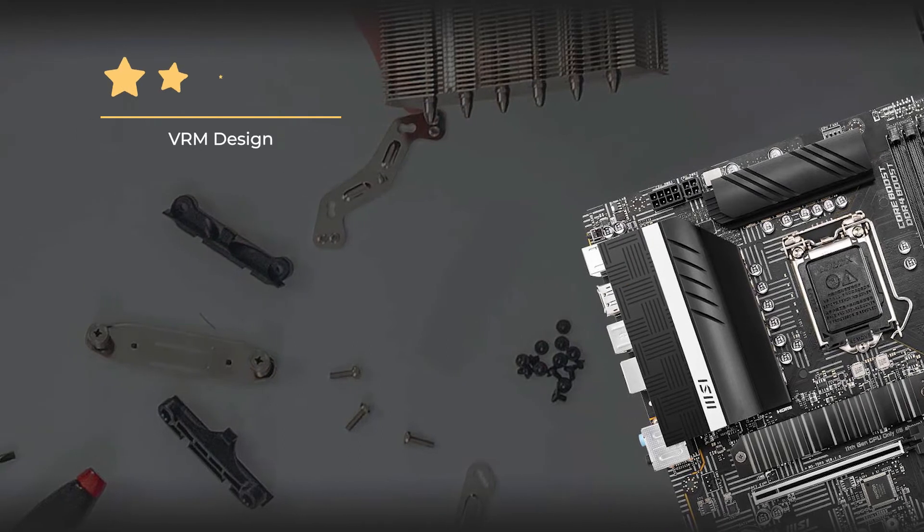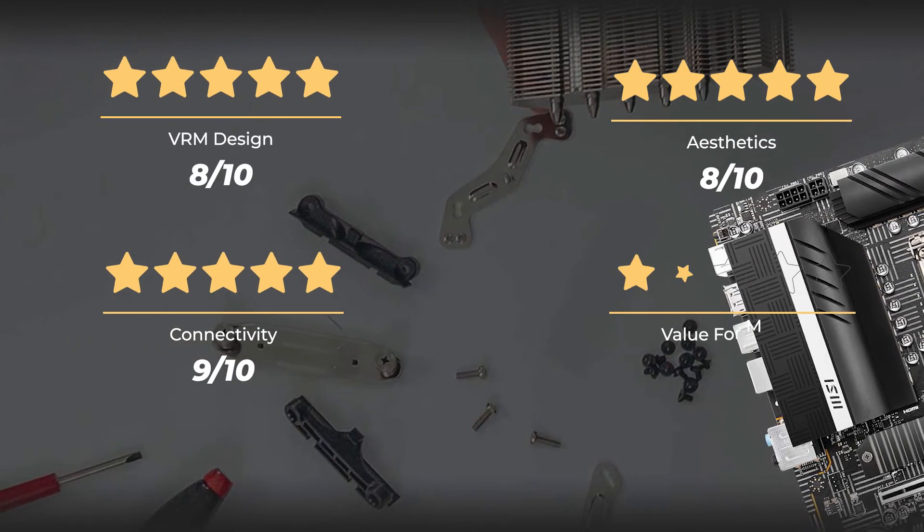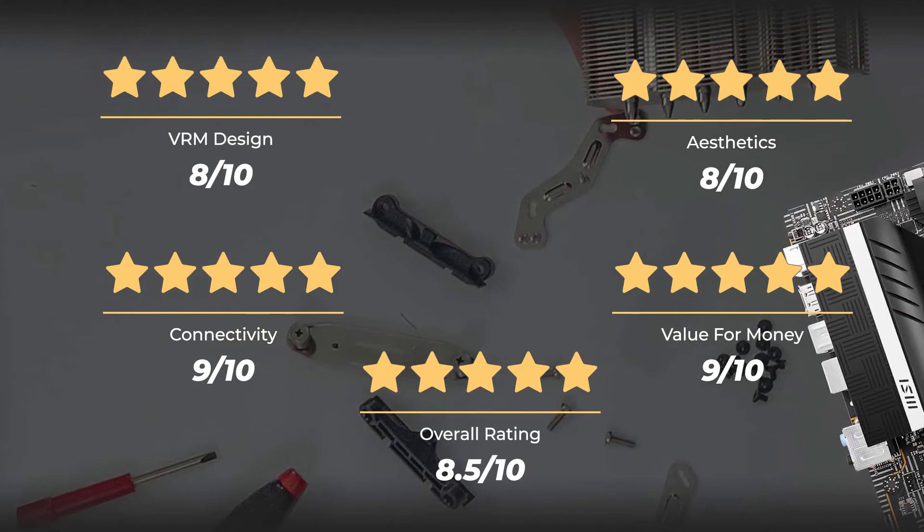Our rating for VRM design is 8 out of 10. Aesthetics, 8 out of 10. Connectivity, 9 out of 10. Value for money, 9 out of 10. Overall rating, 8.5 out of 10.